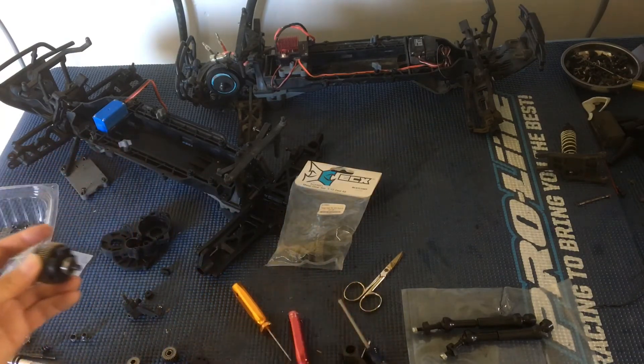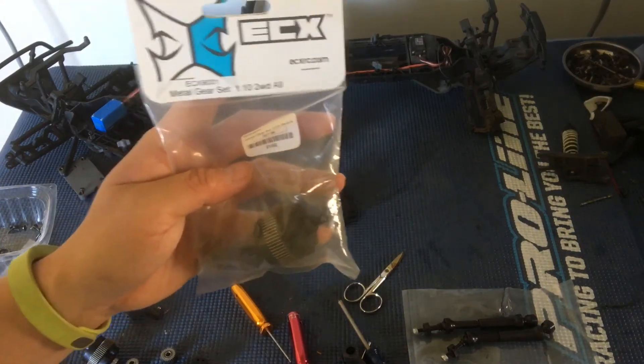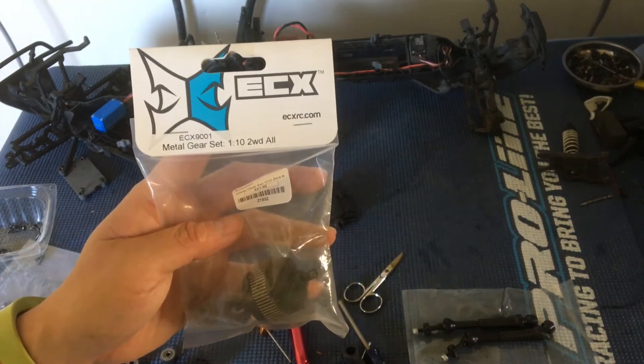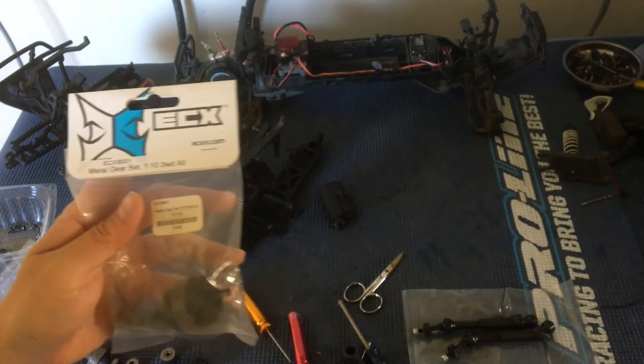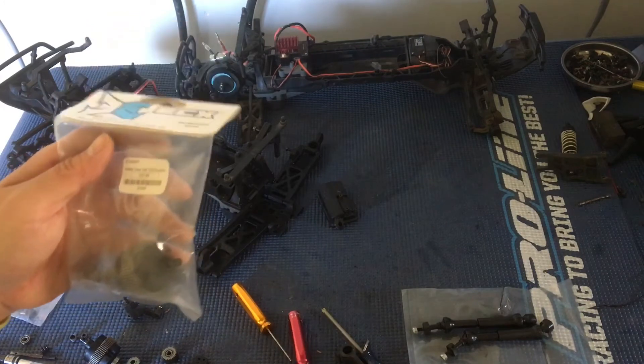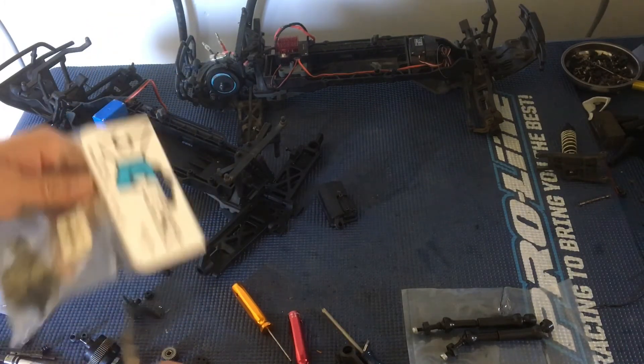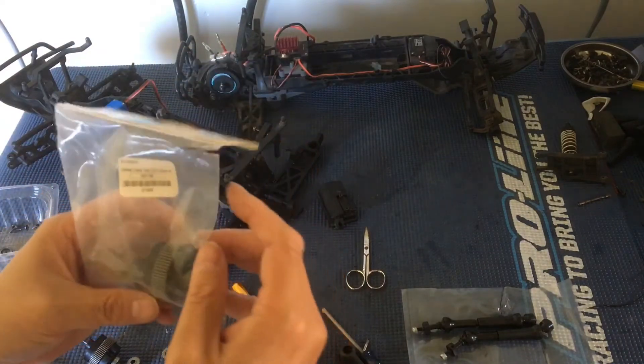Just as a sanity check, I'm going to go ahead and open up a new gear set here. Again, that's part number ECX 9001 — the metal gear set for all of the two-wheel drive ECX vehicles. I'm just going to cut this open and see what the play on a brand new differential looks like.